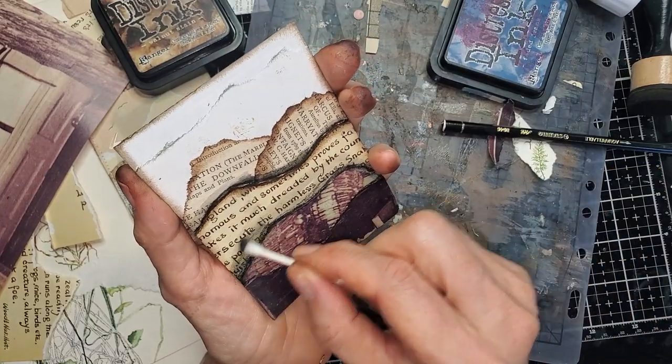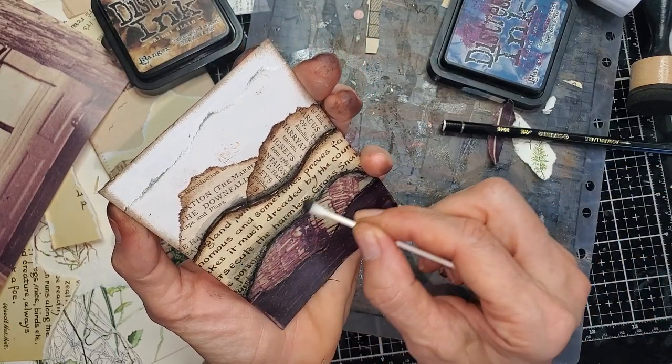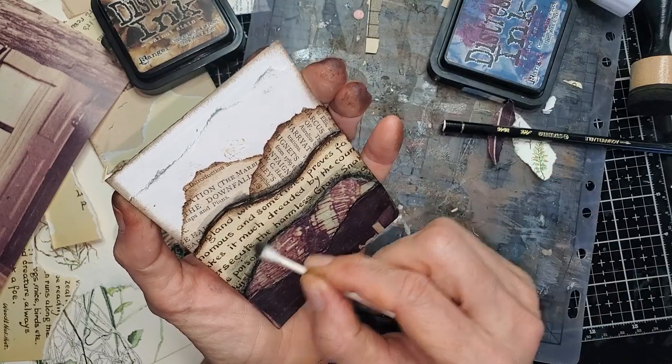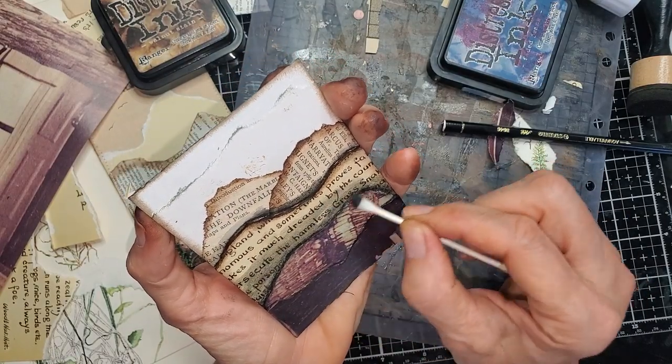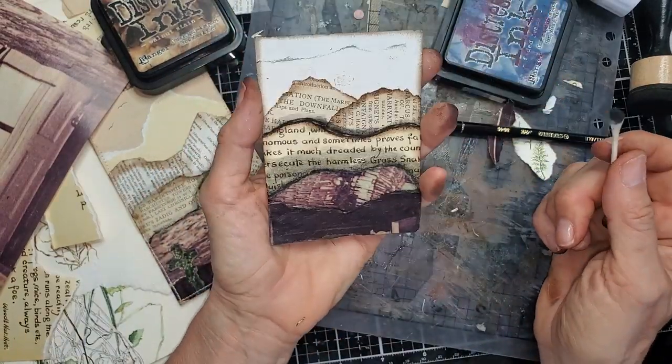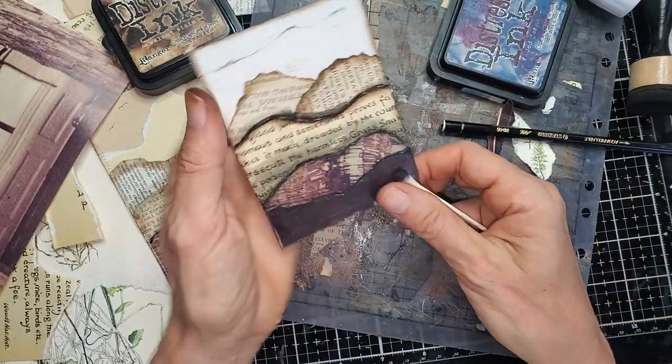I just want this closer one to be a little darker than the upper one. There we go — we've got some depth and dimension.